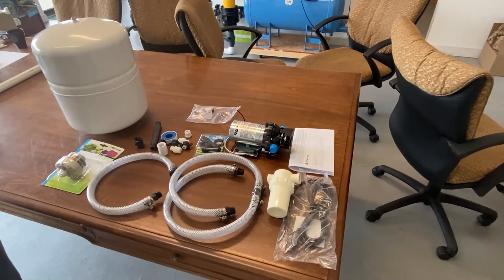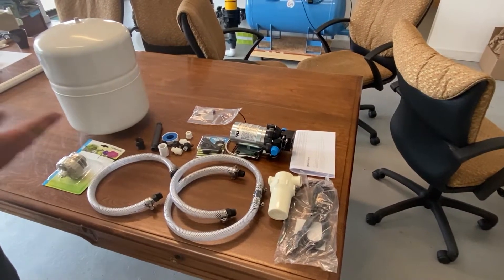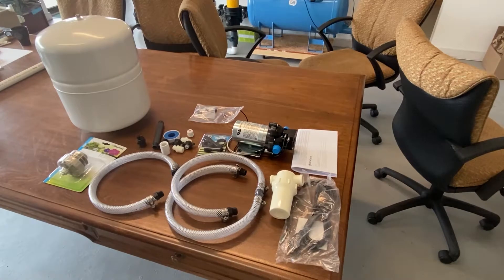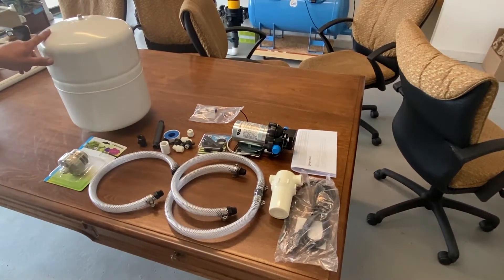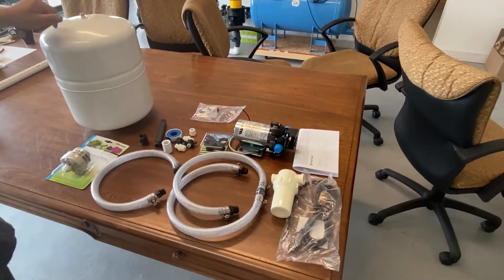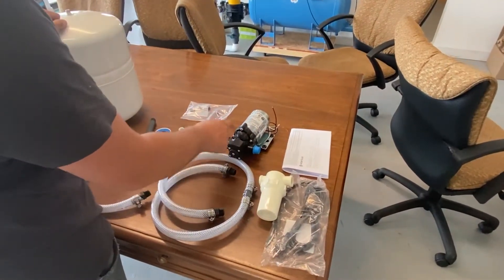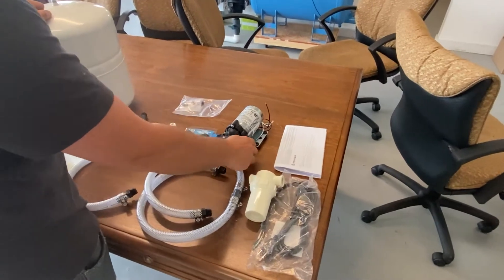Let's take a look at the high flow pump kit. This is how it'll come when you order it — disassembled. This is the unmounted high flow pump kit with the five-gallon tank, which comes standard. It comes with one of these Sure Flow pressure-sensing pumps; this is our high flow version, it's a 3.3 GPM pump.